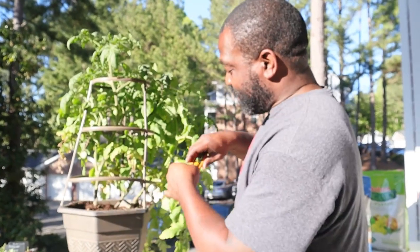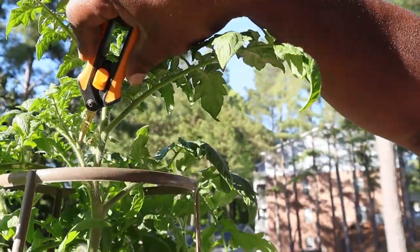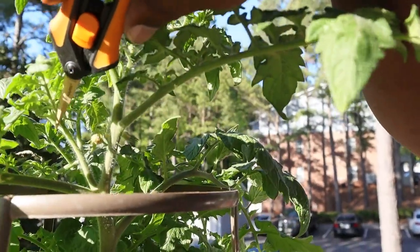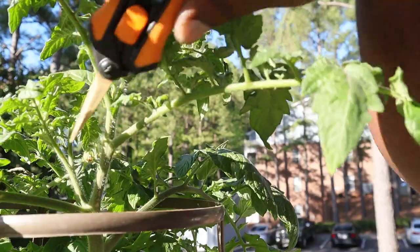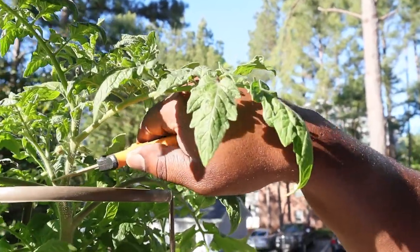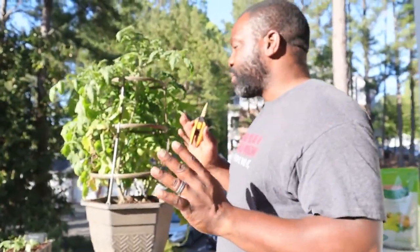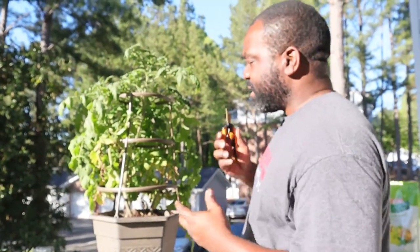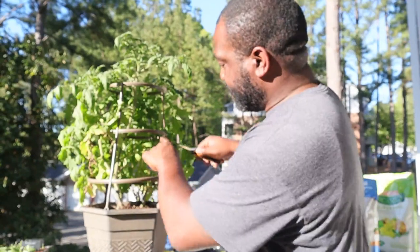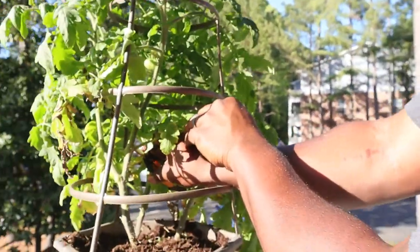Indeterminate plants have a stem or branch called a sucker — Mrs. Naked Gardener likes to call them knuckles. They come up from what you'd imagine as the armpit of the plant. On a determinate plant you don't want to cut this off because it allows more fruit. On an indeterminate plant, depending on if you want it bushy or not, you will cut it off. When you cut it off, you can put it in some water, let it root up, and grow another tomato from it — it's very easy to propagate.